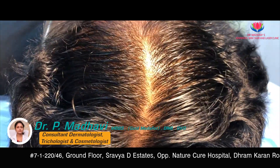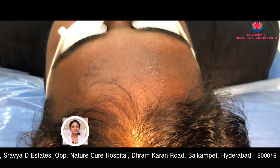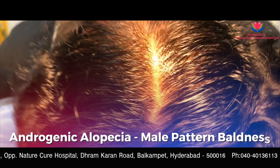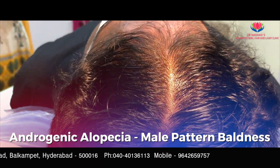This is a case of Androgenetic Alopecia, that is male pattern baldness. There is a recession of the hairline. The patient is on medical management, and along with that we are doing PRP for this patient.